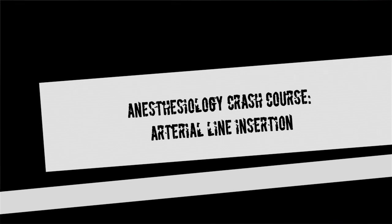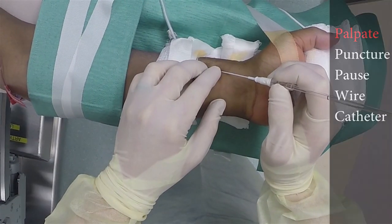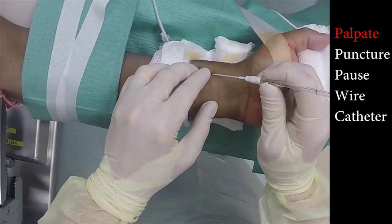This is an introduction to arterial line placement. This is an easy procedure to perform. Let's watch the ease and quickness with which this can be accomplished.